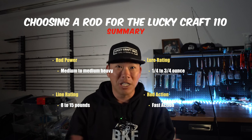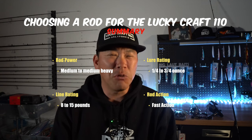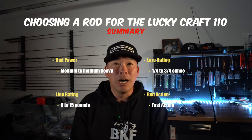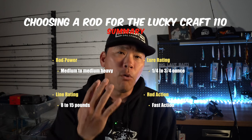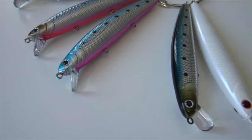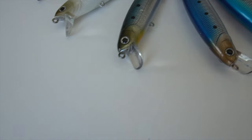To sum up my recommendation for rod selection when throwing the Lucky Craft: rod power of medium to medium heavy, a line rating anywhere from 8 to 15 pounds give or take, a lure rating of a quarter to three quarters, and a fast action rod. Look at all four of those things when selecting your rod. I highly recommend going into a shop, holding the rod, and checking all four specs. Please don't just get something that's 10 foot because it's surf fishing without checking the lure rating and line rating — chances are they'll be much higher than what's optimal for the Lucky Craft.